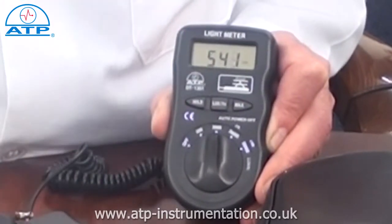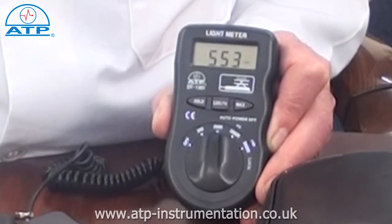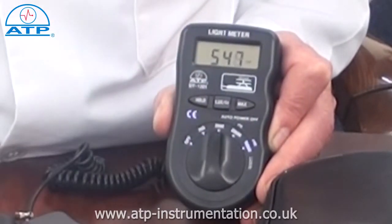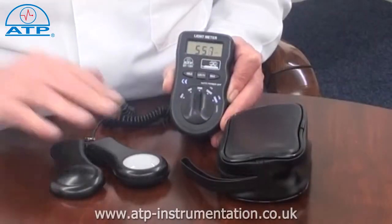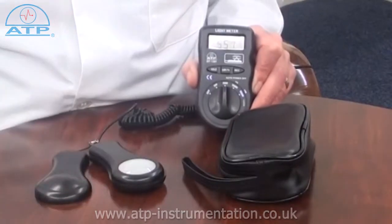Measurements can also be displayed as foot candles. There is a 15mm high contrast LCD display with function indicators. The sensor has a protective cap and a 1m coiled connection cable.